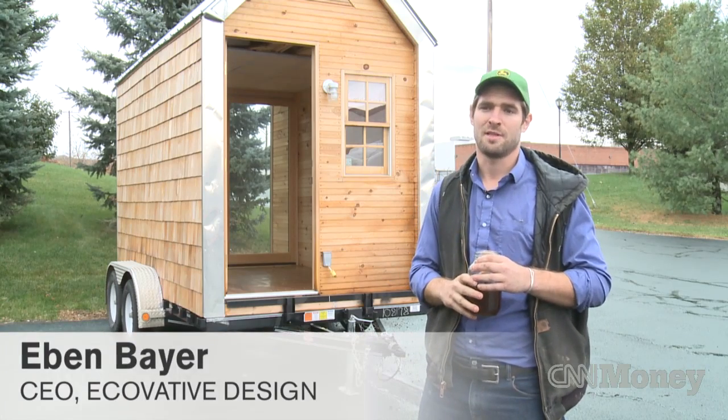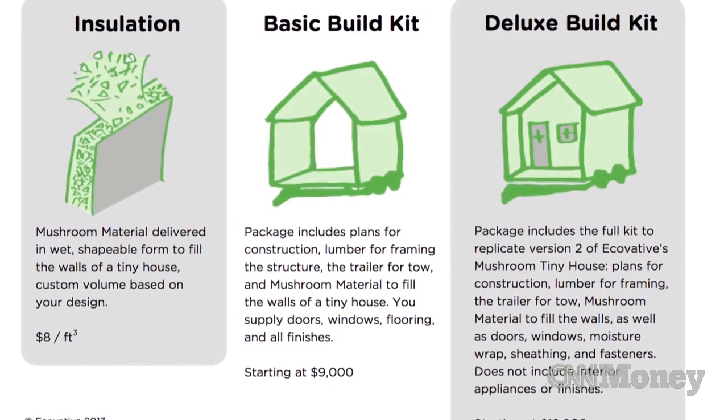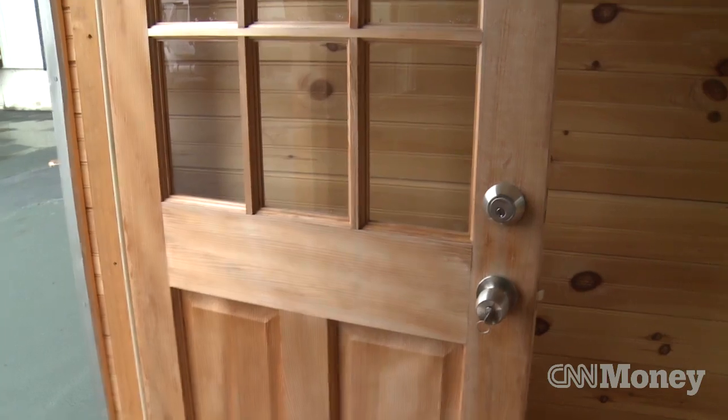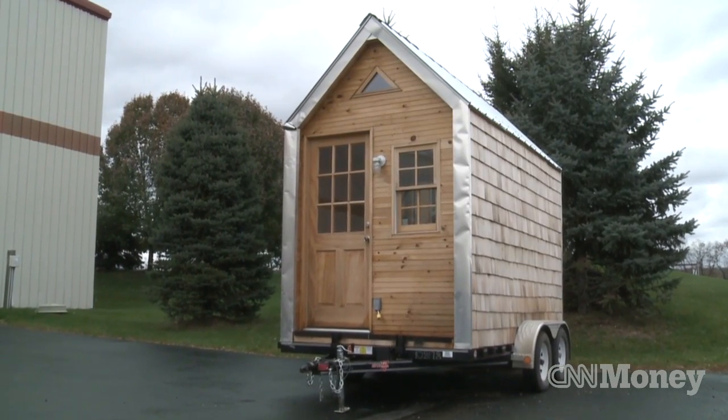Our kit on our website starts with a full kit, which is around ten thousand dollars and comes with a trailer. Or you can find the raw material from us — just buy living bags of our raw material — and source your own wood for the walls, your own windows, figure out your roofing solution, and do it all yourself. For that approach, you can get started on a tiny house for one to two thousand dollars.